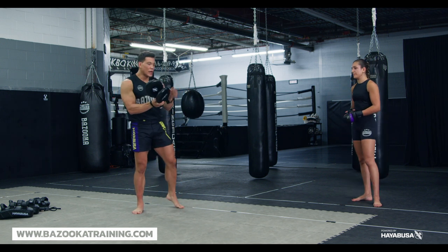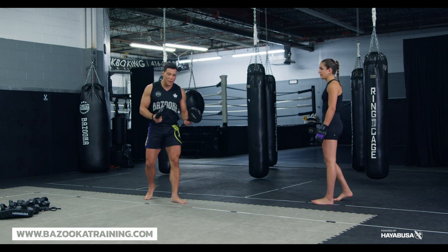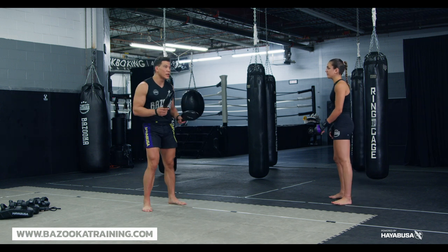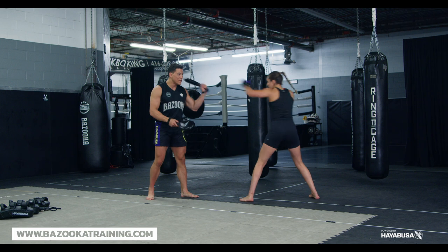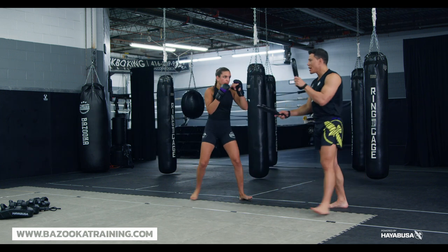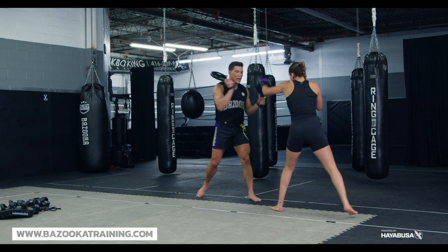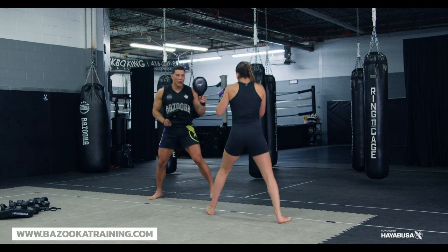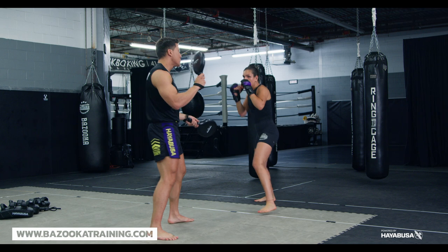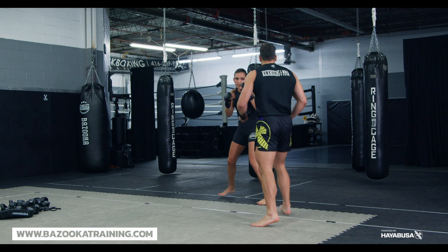We start with the paddles. What's nice about this for MMA is it creates movement — it's light and fast. I start by activating the jab, creating a lot of movement. Double jab — we're moving a lot more, she's keeping that distance, staying nice and long. I always encourage my MMA fighters to move more and create those angles.